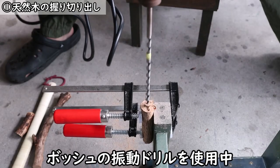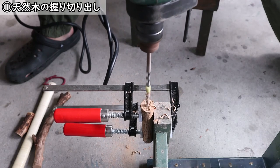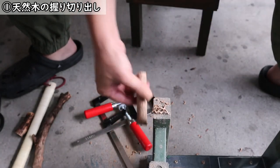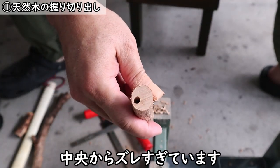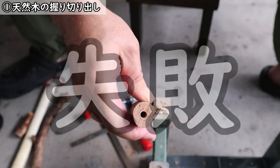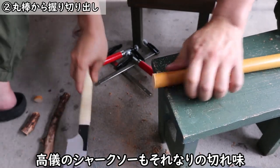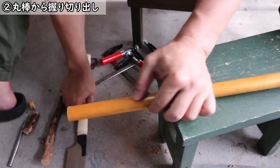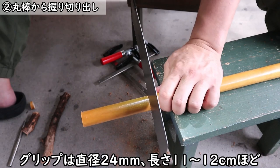最初ですね、拾ってきた小枝にちょっと穴を開けてみたんですけど、目分量でやってみるとね、最初ね真っ直ぐ開けたつもりでも、こんな感じですよね。だいぶんずれちゃいました。この辺ねやっぱりなかなか上手くならないですよねこれ。胴体ね、11センチから12センチぐらいで切ってます。